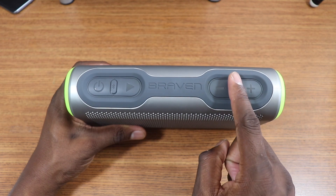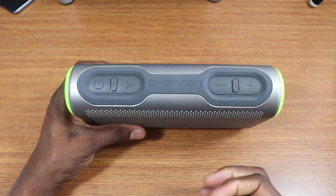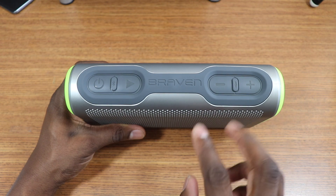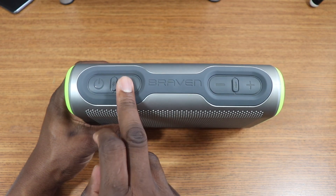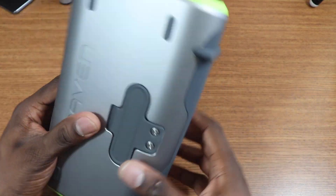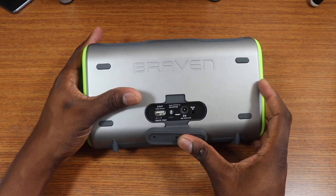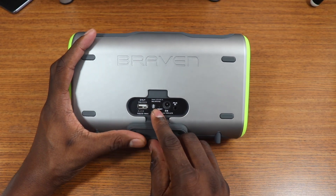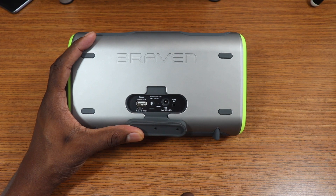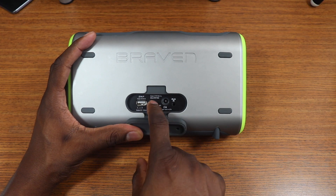There are two speakers facing you on the top. The controls are very easy to understand — there's a voice button so you can use Siri or Google Now, plus volume up and down, track controls, a Bluetooth button, pause and play, and power. There's more Braven branding on top. Flip it around to the back and flip open the cover — that's where all your ports are: a full-size USB at five volts, a regular micro USB, and aux in.